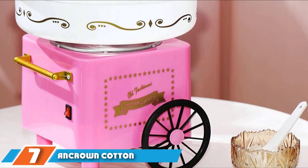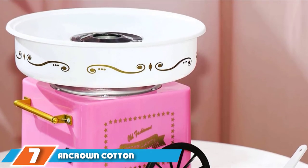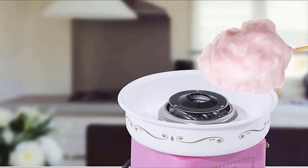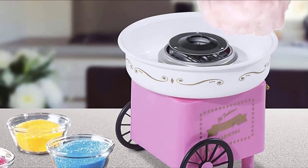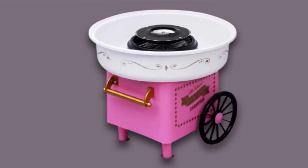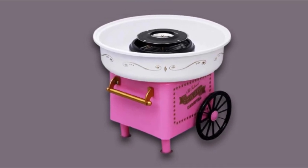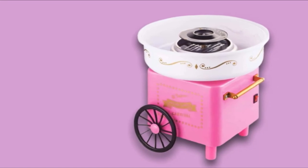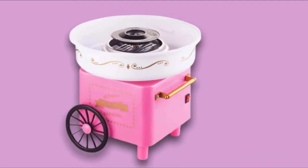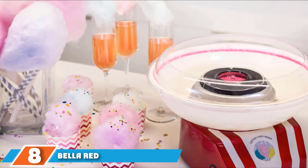Moving on to number 7, the Ancrown Cotton Candy Machine. If you're in the market for a home cotton candy machine that is small, compact, and efficient, you might want to give this one a try. It is extremely high efficiency, guaranteeing low power consumption and a delicious cotton candy serving in just under two minutes. One thing you'll notice about many cotton candy machines is that they tend to stick quite a bit. However, this machine features a high-quality Teflon-coated surface which makes it non-stick, making it very easy to clean. Additionally, the machine is easy to use and can make for the perfect gift for a child obsessed with cotton candy.